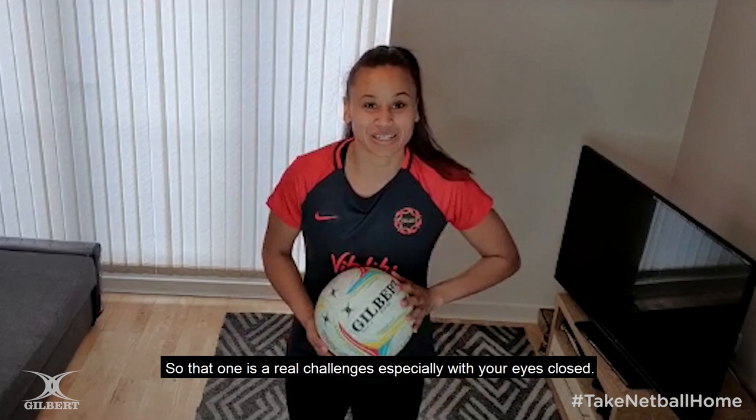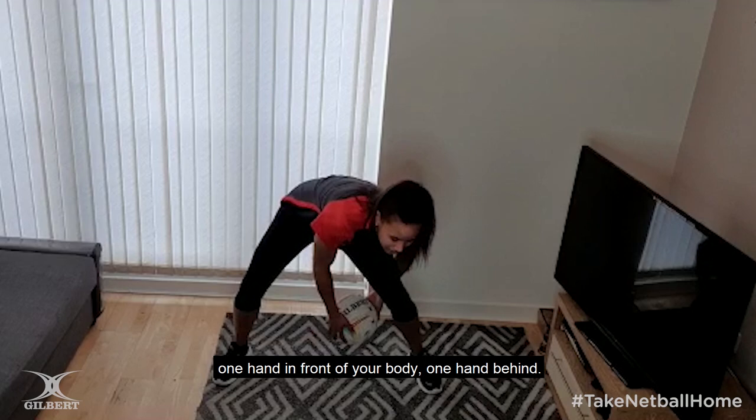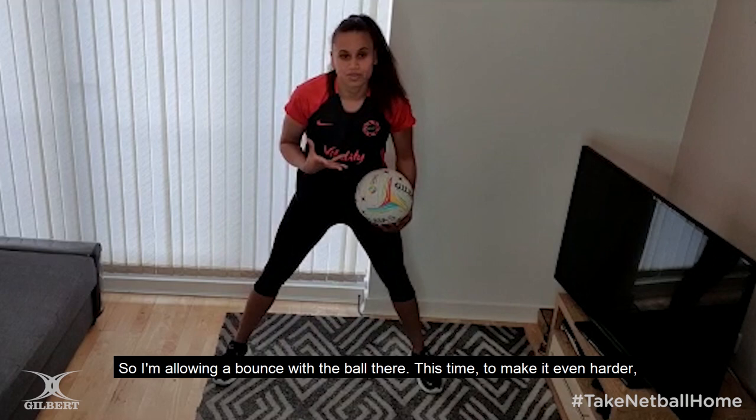My second activity is a bit more skill based. This time you're going to stand with your legs wide — one hand in front of your body, one hand behind. I'll show you the simpler version first and then the harder version second. You're going to switch your hands around your body and catch, switch, catch. I'm allowing a bounce with the ball there.